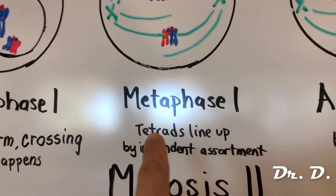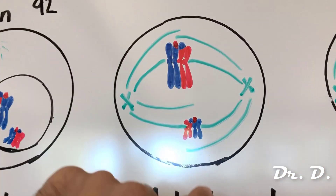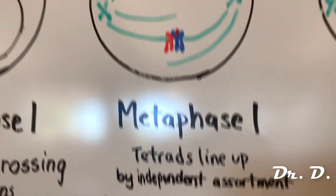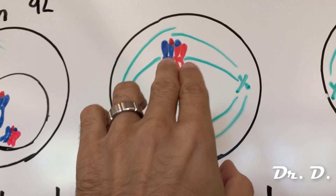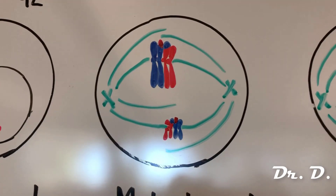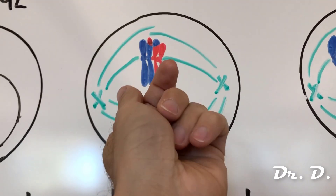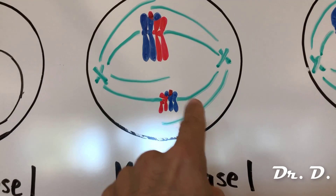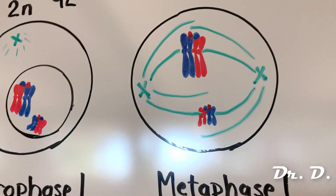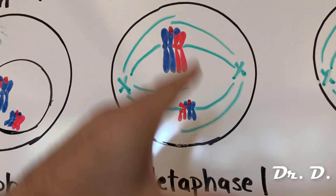We're now ready for metaphase one, where tetrads line up by independent assortment. The tetrads line up down the center of the cell along the metaphase plate. Independent assortment means each tetrad has a 50-50 chance of lining up either way. That leads to over 8 million different ways our tetrads could line up, because we have 23 tetrads during this phase — not just the two shown in this simple picture.